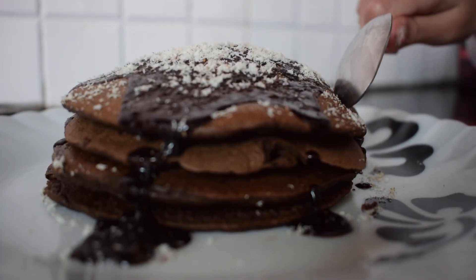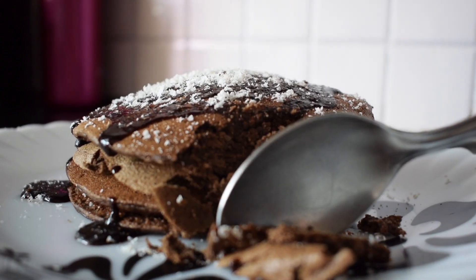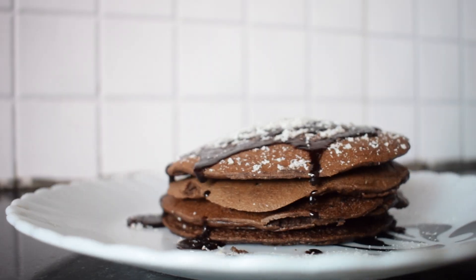So friends, this was a quick, simple, and easy recipe of pearl millet or bajra chocolate pancakes. I hope you found this video helpful. If yes, make sure to like this video, share it with your friends and family, and do try this recipe at home and share your feedback with me — I would be waiting for your response. And on that note, I'll end this video here and see you in another video. Thank you.